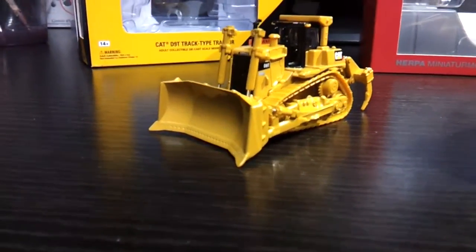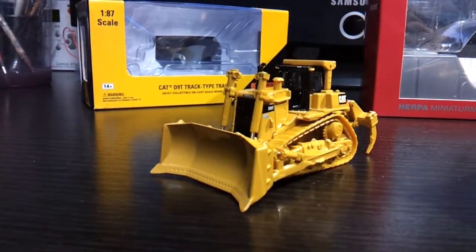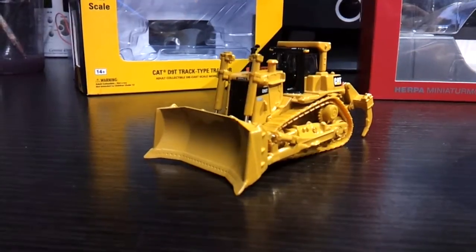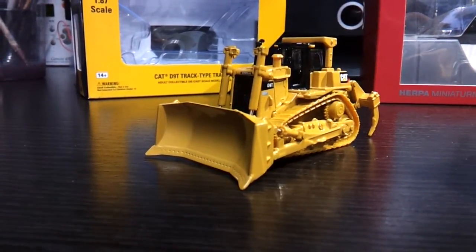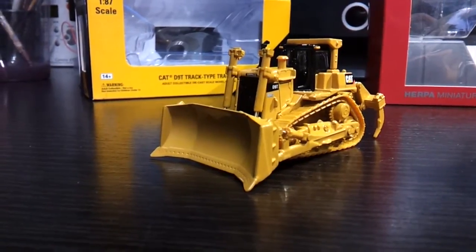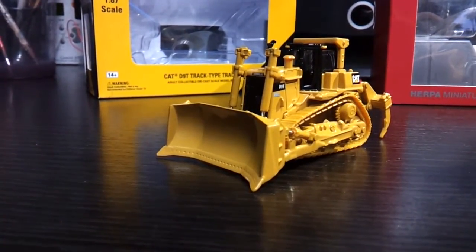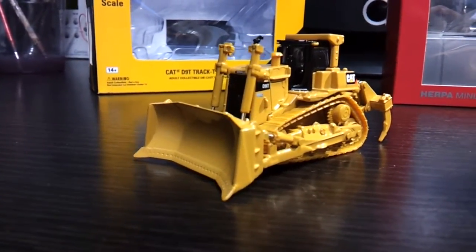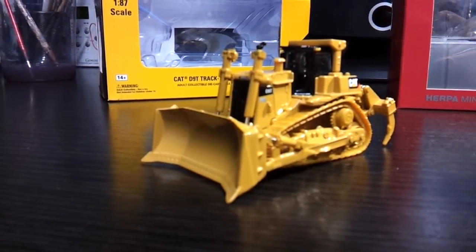And I'll see if I can focus. There's a CAT 1:87 scale D9T dozer, which is a large scale dozer, an earth mover — a very nice model. A lot of problems getting it out of the box; it's overpacked, with wires and cables and all sorts. But on the whole, for £10 which I paid for it, a very nice model. Fantastic, good detail.